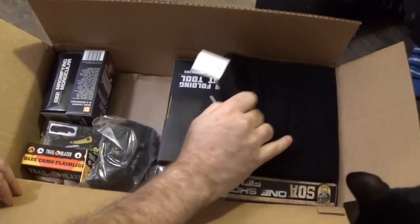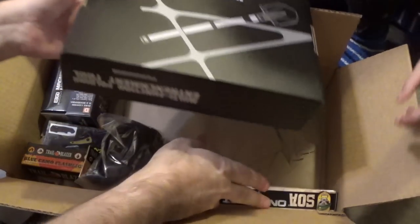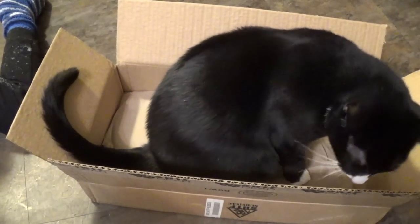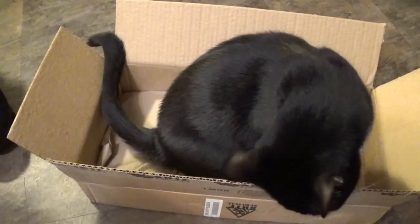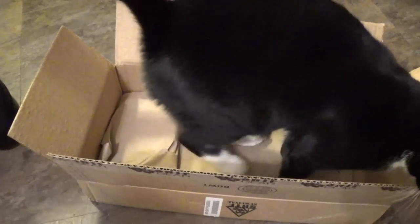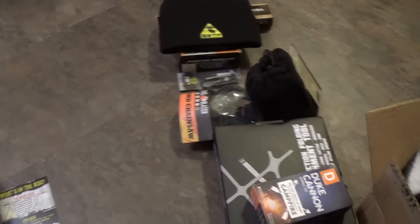Peta is just anxiously awaiting an empty box. He did it — he went right in the box. Peta, do you want to give us a box review? This box is pretty good. There we go. We've got everything set up in our piles to unbox.